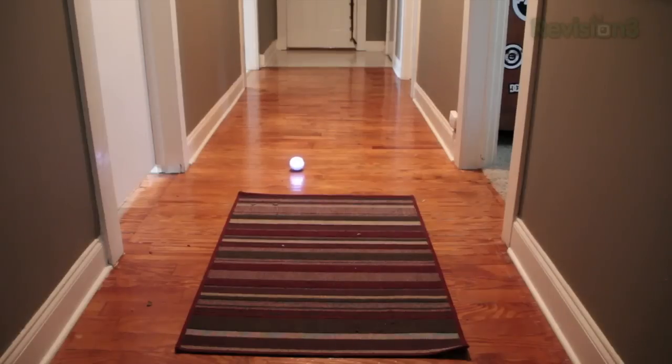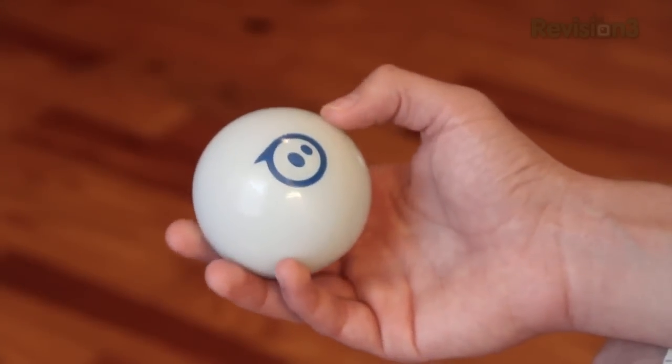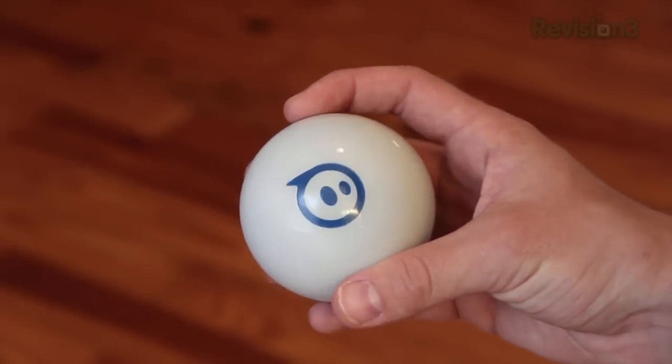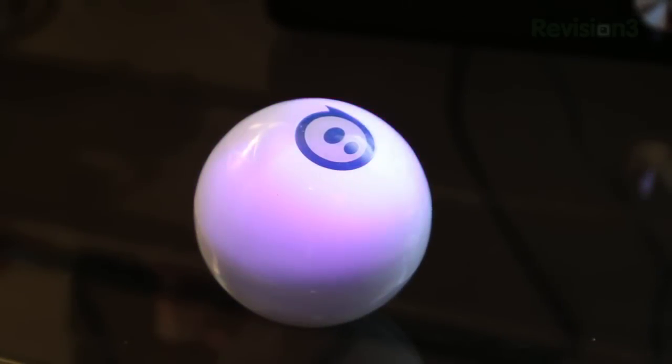The Sphero is a robotic ball that rolls around and you control it with an iOS or Android device. Inside the Sphero, to make it roll and be controllable, is an Orbotics smart robot, and on the outside is a high impact polycarbonate shell. Inside they also have a multicolored LED light capable of producing literally thousands of colors.